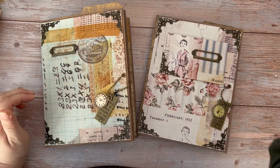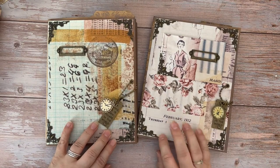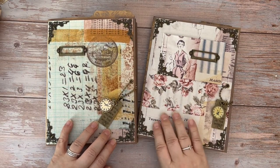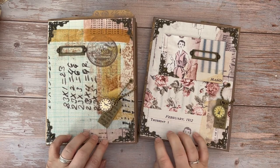Hi, this is Mandy from Sunflowers and Doors. Welcome back to my channel. Today is a flip through of two Tim Holtz altered file folders that I've been working on.